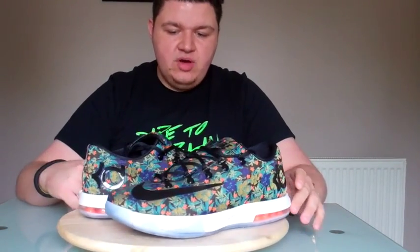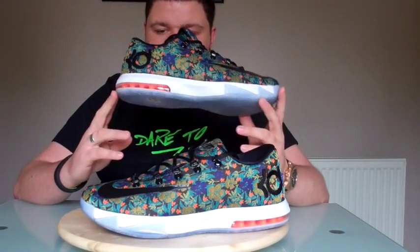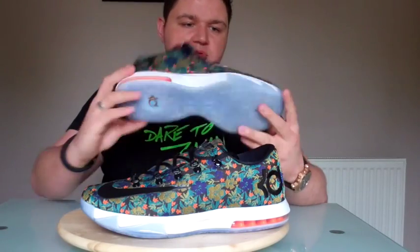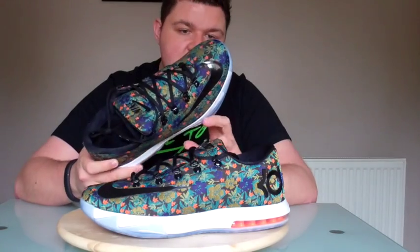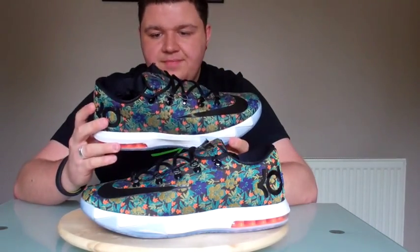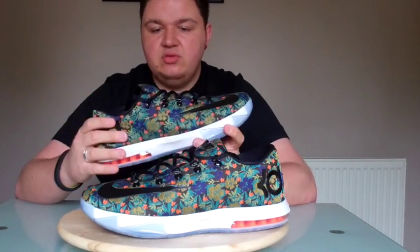Super, super comfortable sneaker. That air unit is going to make it super comfortable — the 180 air bag around the heel is great. You also have Nike Zoom in the forefoot, which is more so for the basketball type thing. The technology on the midsole and bottom is still there; it's just the upper that's essentially different on this model.